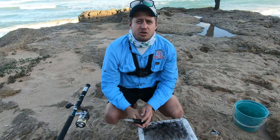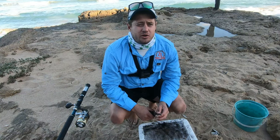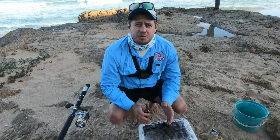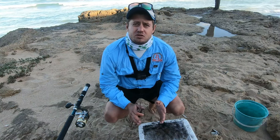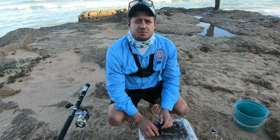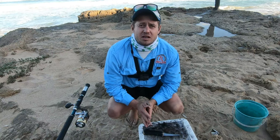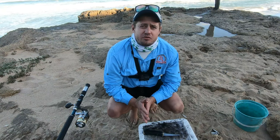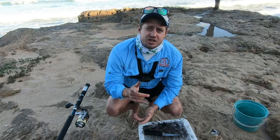Thank you guys, hope you enjoyed the bait. Hope you guys find that bait very useful — give it a try. Let me know what you catch if you use it. And if you want to see more videos like this, please subscribe to Zillik Fishing not to miss any updates. Click on the bell and put on your notifications and you will get notified as soon as I upload a video. Thank you guys.